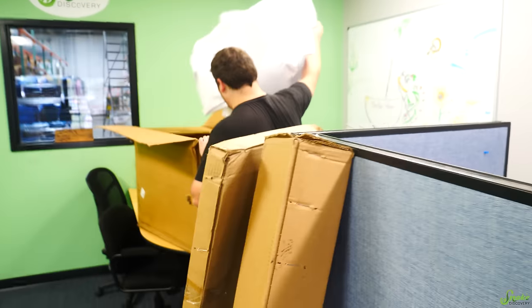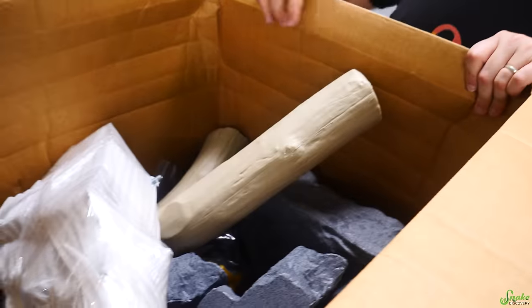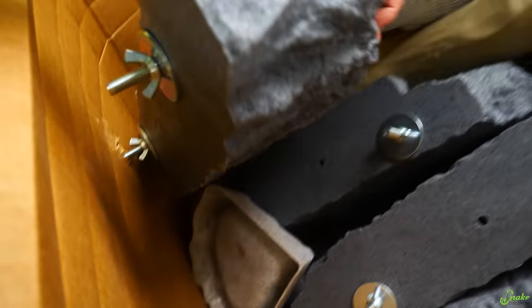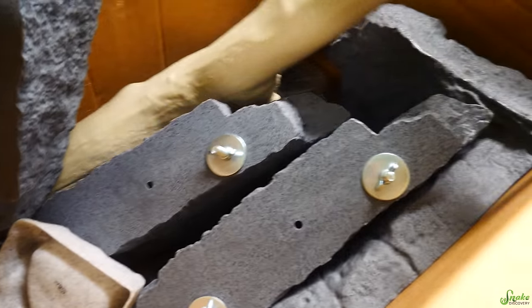Which box do you think we should unbox first to find the instructions? This one has instructions. Oh my gosh — oh, cool. There are new ledges! Those look sweet. I guess we'll unbox the instructions first and then unbox the rest and start building.